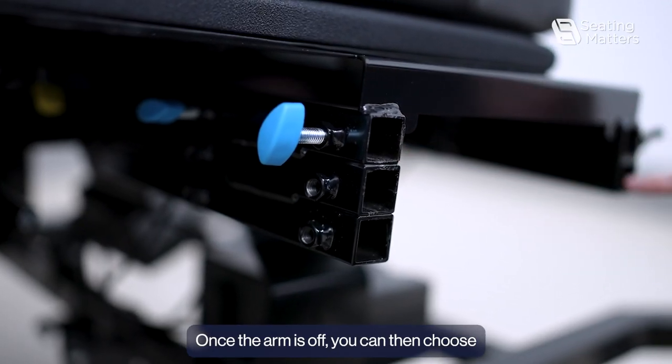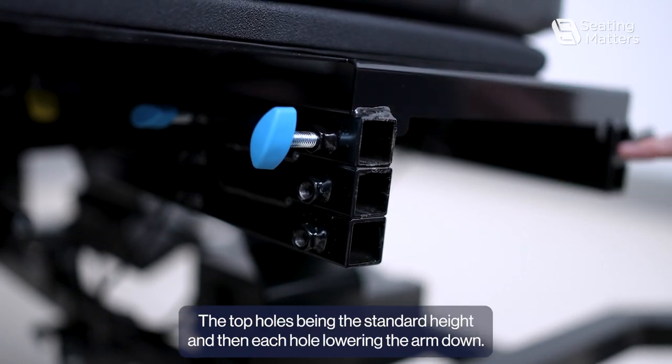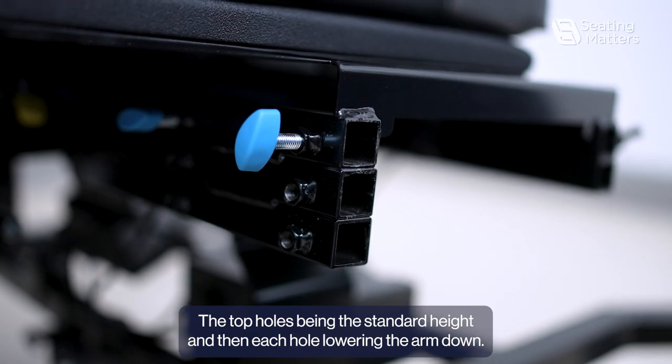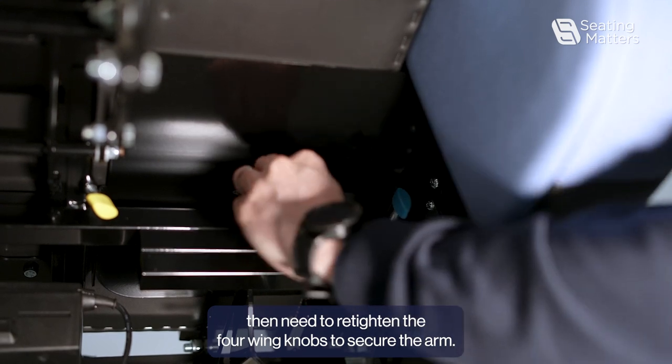Once the arm is off, you can then choose which height you want to put the arm back on. The top holes are the standard height, and each lower hole lowers the arm down. Once we have put the arm back in place, we will then need to re-tighten the four wing knobs to secure the arm.